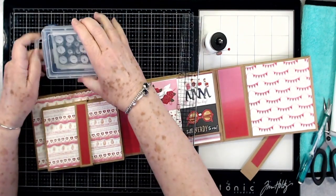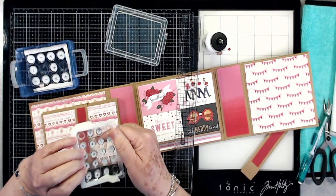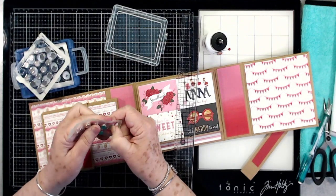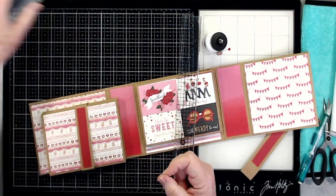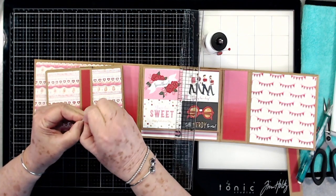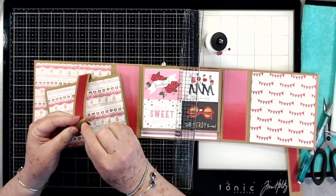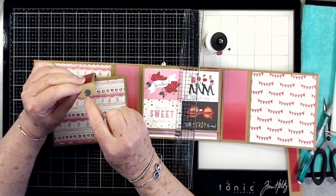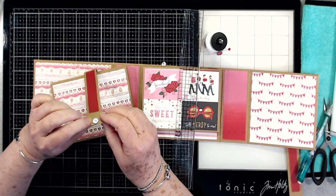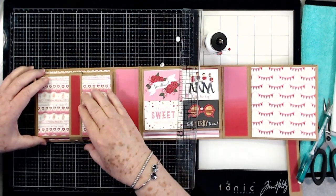Now we're going to put a magnet on this little part down here. Let me grab my magnets — I'm going to use the small one. I'm going to pull out a negative and a positive. We're going to take the backing off of one of these and stick it right there at the end of that little piece — that's where you want to put it. Then you just clip this one to that, pull that backing off, and it'll be ready to glue down to the bottom.